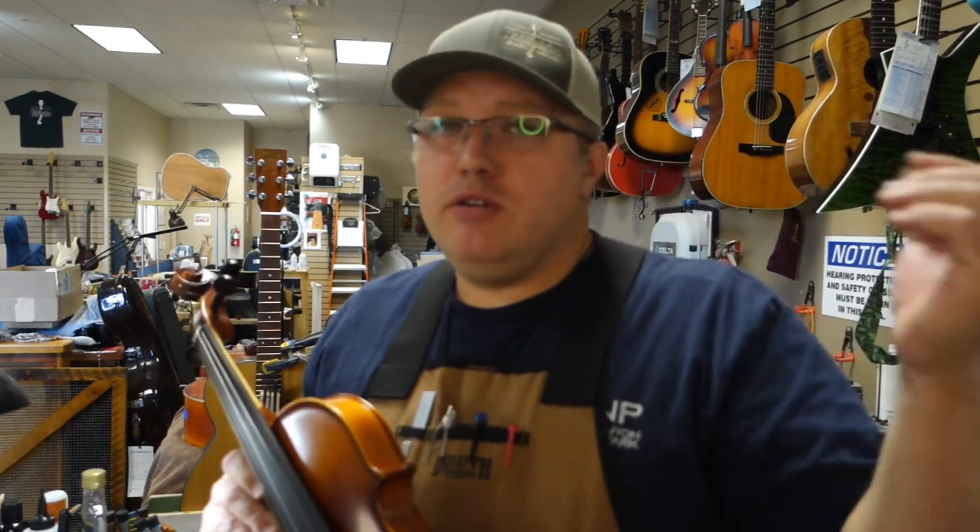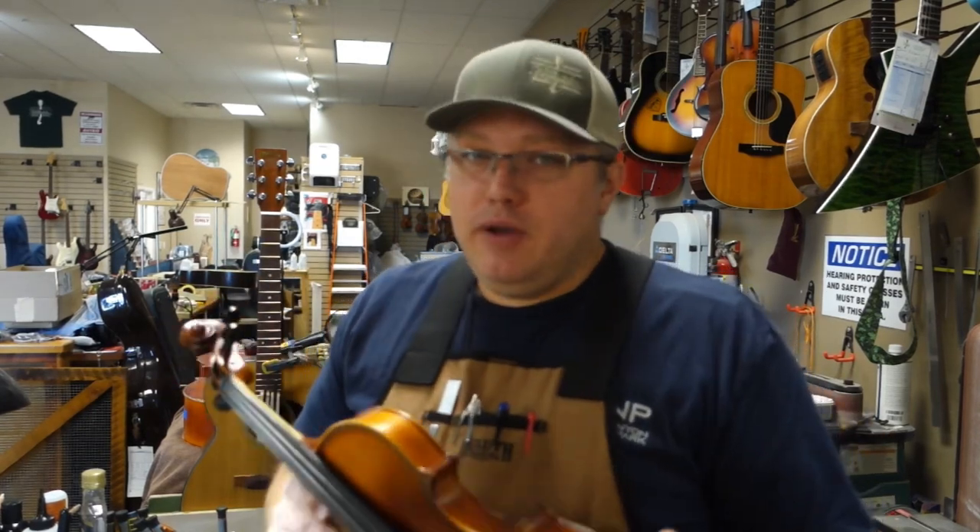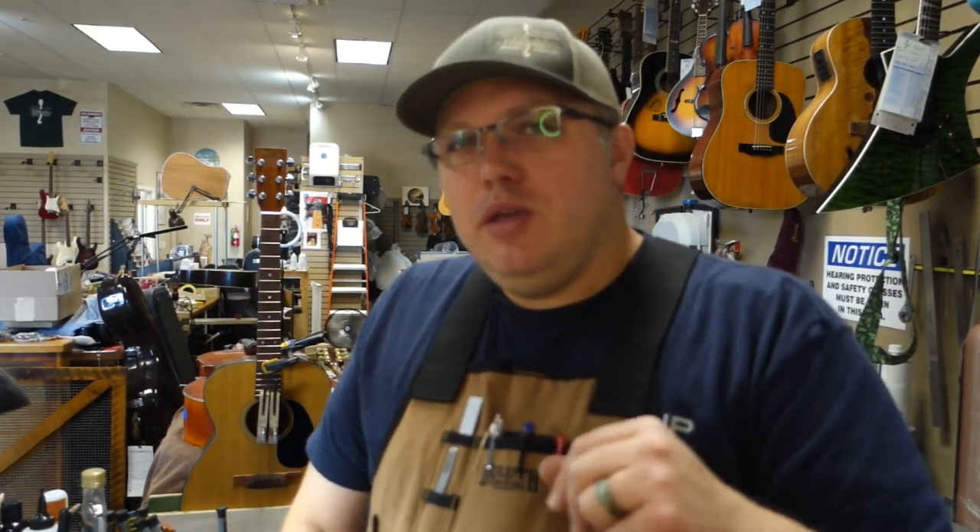I'll be doing more videos — if you want to see other orchestral instruments like cellos, basses, and violas, it's all a similar process just on a larger scale. I'm actually working on a stand-up bass right now that I could show you — it's had a very rough life. I also have guitar setup videos in planning, including a Washburn 36. Leave a comment if there's anything you want to see — repair, orchestral, guitar — and I'll see you guys on the next one.